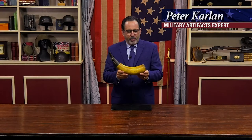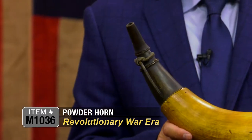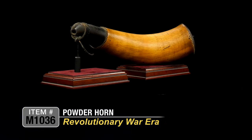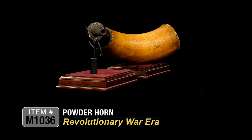This is a piece of American history that we have here. This is a Revolutionary War powder horn, something that would be found in just about every household throughout the colonies during that period, early 1700s through the early 1800s. This in its simplest form is just an outstanding example of a Rev War period powder horn.